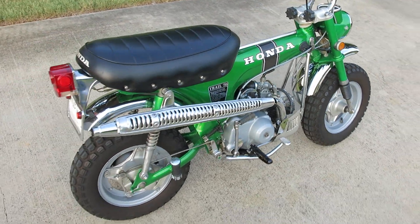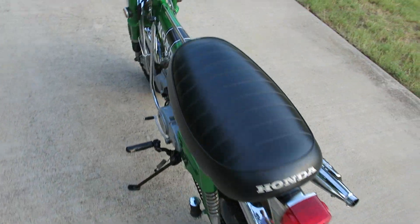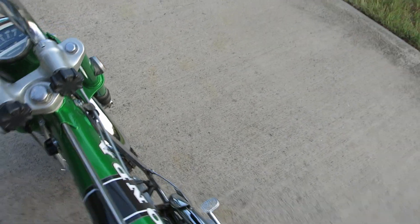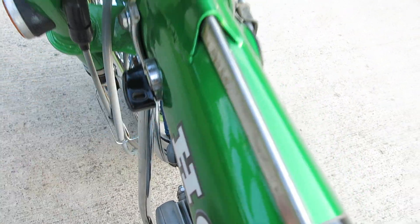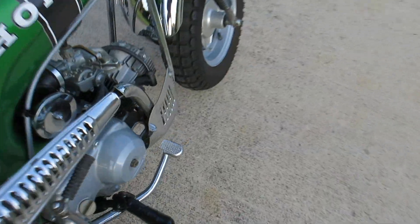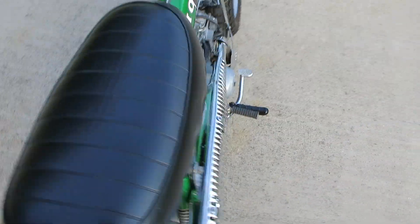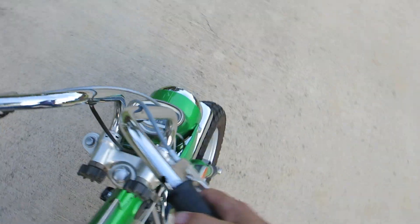Now she runs like a top, just like she did when I put her away. See if I can hold the camera and start it - here's your key right here, turn it to the on position. I'm gonna try to hold it with one hand and start with the foot. There we go - little Honda motors are hard to kill.